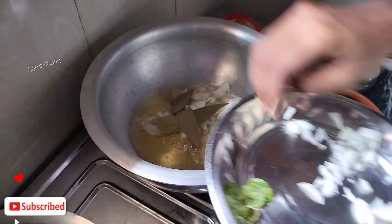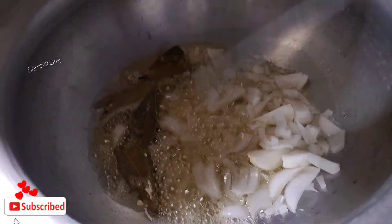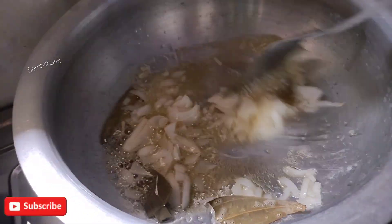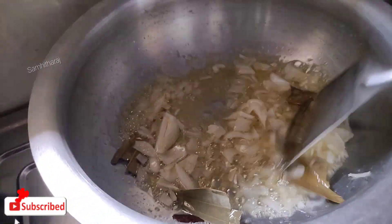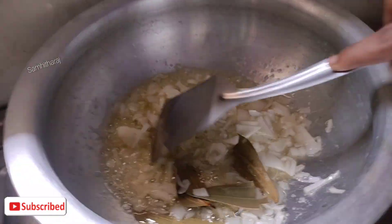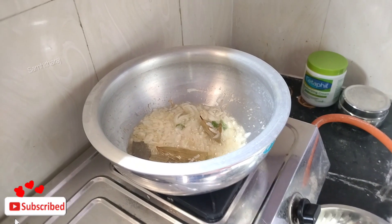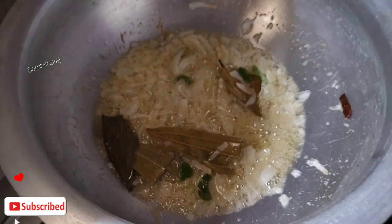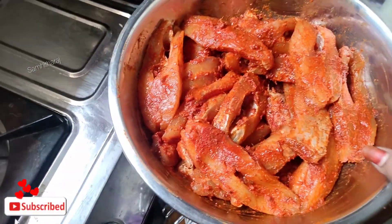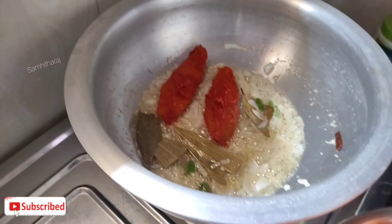I'll put the onion in the bagar. I am going to put the fish on top of the onion and put the fish on the side of the onion.